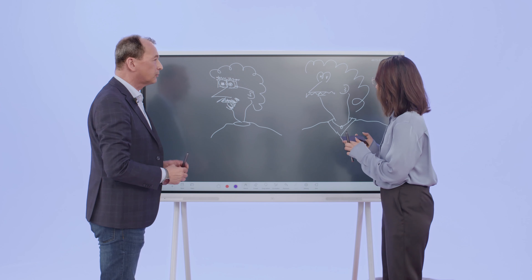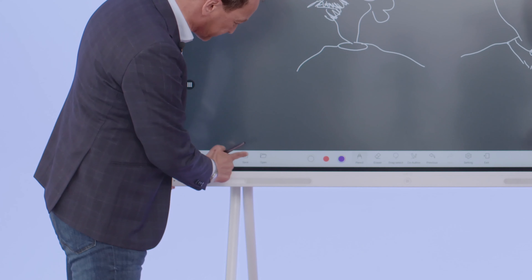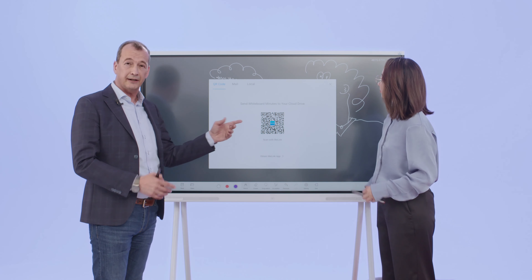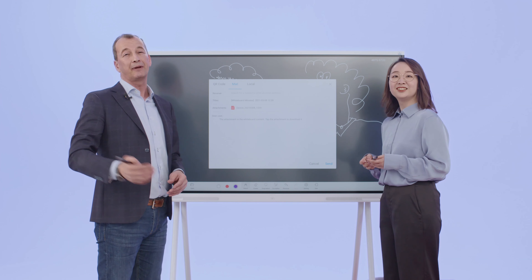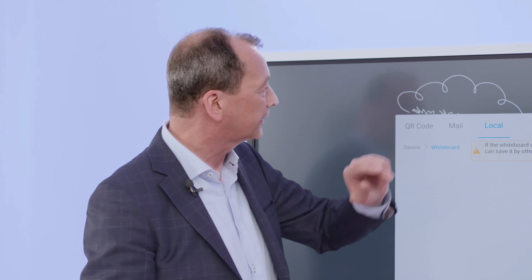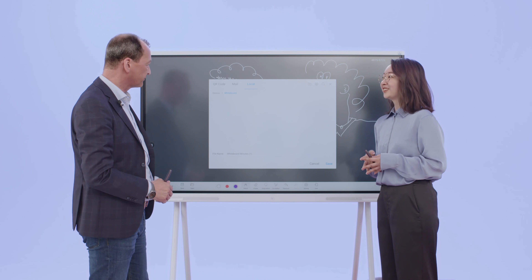I need to take a photo for personal saving. Personal saving is so old school — there's an easier way. We click the save button here and can choose: scan the QR code, which pulls the picture to your smart device; click the mail button to insert any email address including your own; or click local to save it on the whiteboard itself in a local or cloud folder where your files are shared.